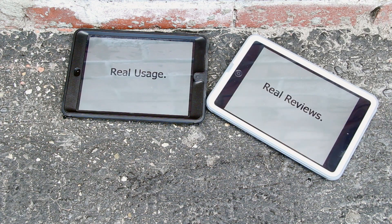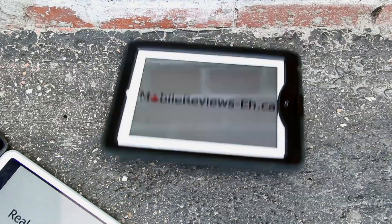Real usage. Real reviews. MobileReviewsEh.ca — at MobileReviewsEh we base our reviews on actual usage.